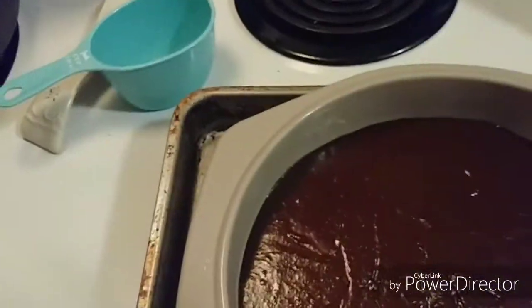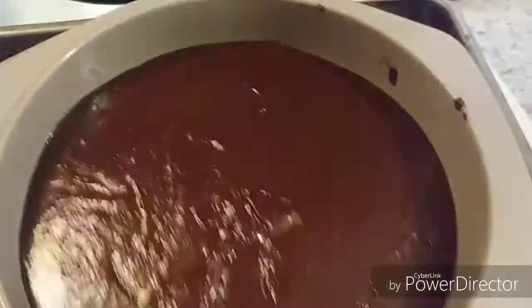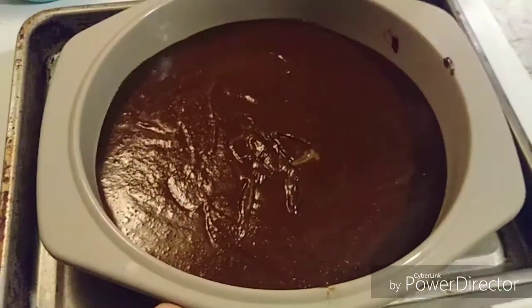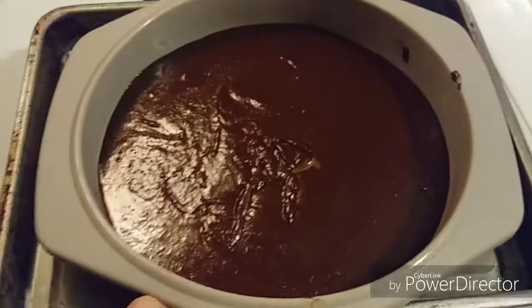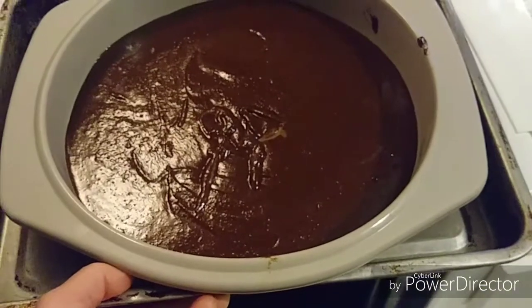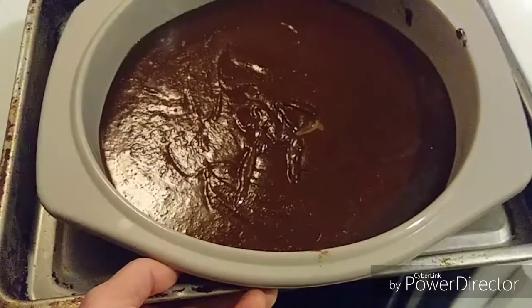Now I have it in the pan, going in at 350 degrees for 25 minutes. I do like to check it after 15 minutes — everyone's oven is different, so just keep an eye on it. We're sticking it in the oven and I'll be back.